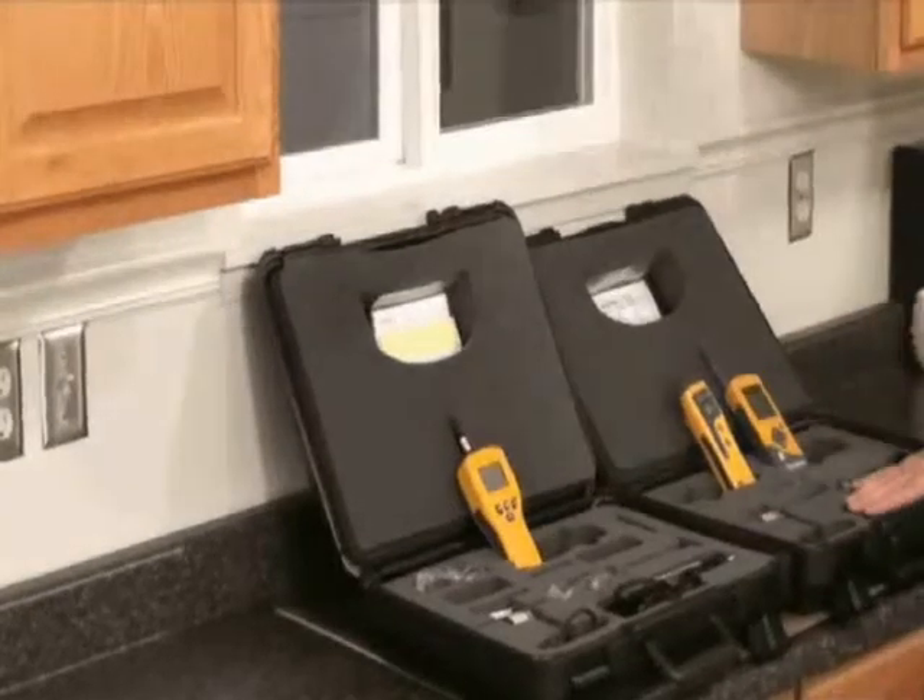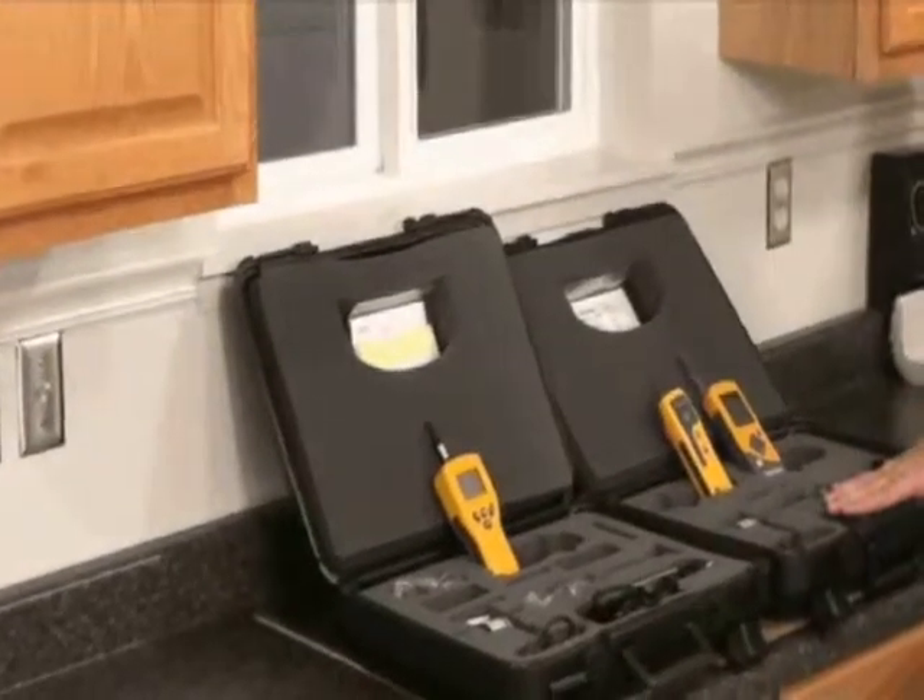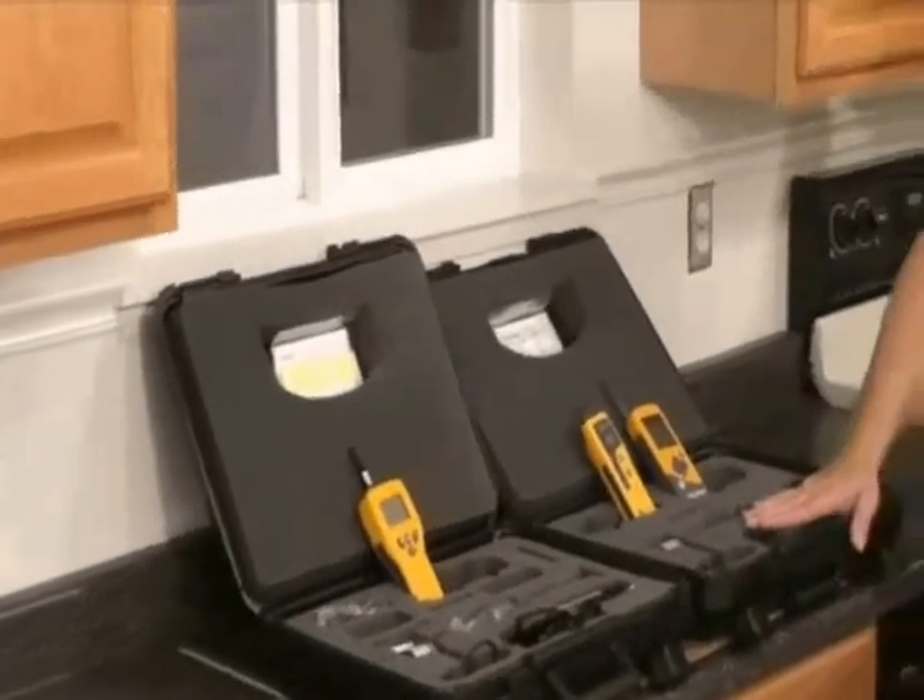Both these kits make it very, very convenient to walk into a building with a complete set of instruments for your moisture diagnosis.